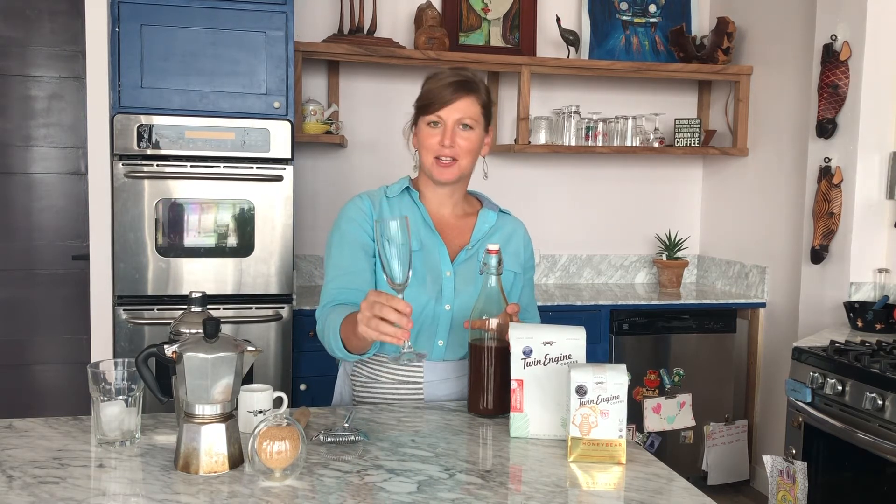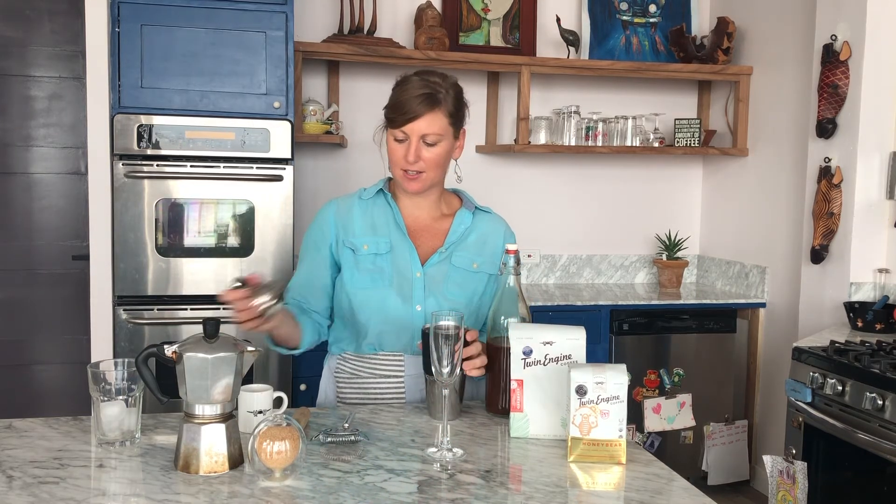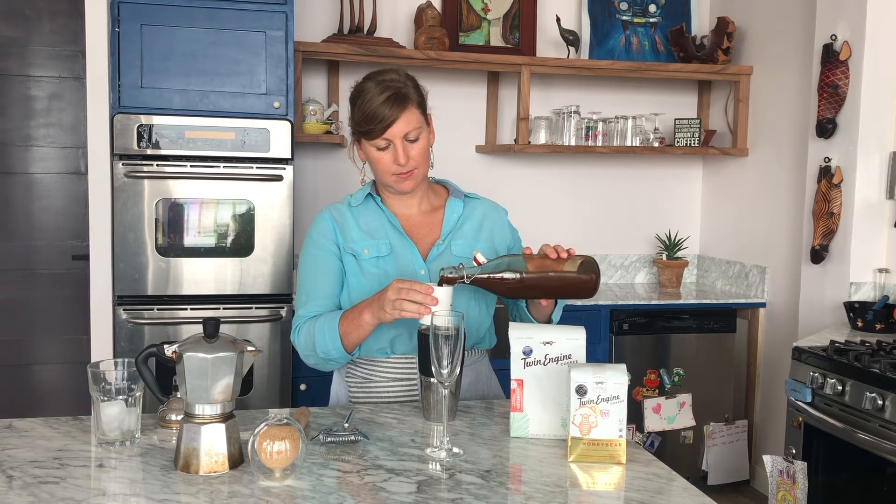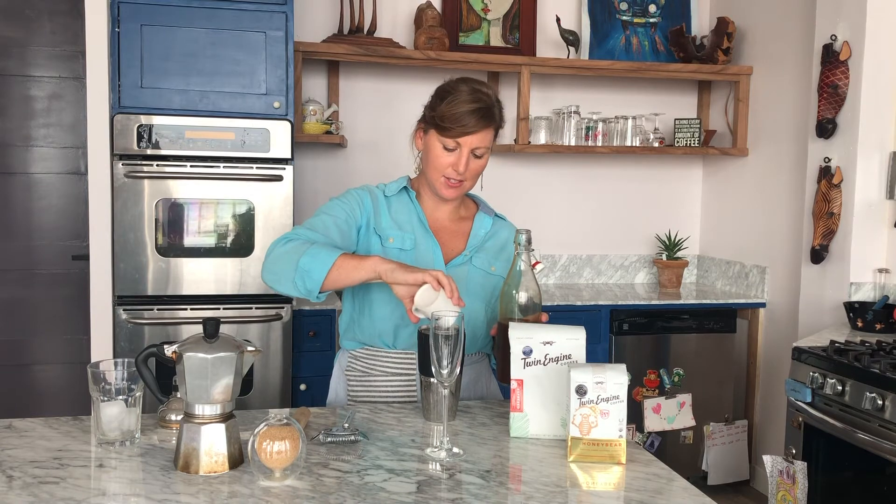We have the coffee and the Prosecco champagne sparkling glass. For me, this is a non-negotiable — a nice glass because it's part of the fun. Basically, we'll start with our shaker and about three ounces of coffee. It's not a scientific experiment; you can make it to taste.